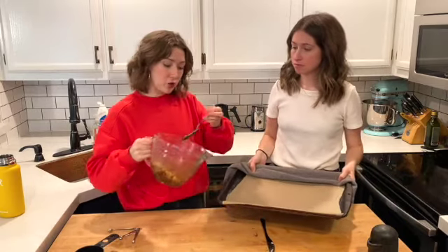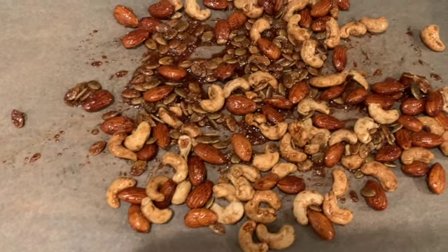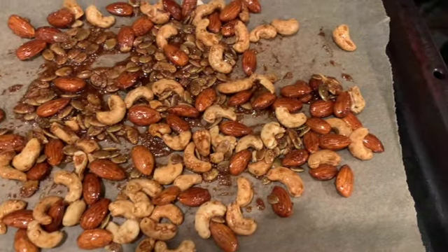These are going back onto the tray for five minutes at 300 degrees. Our nuts are out of the oven and we've let them cool for a couple of minutes. They come out looking really wet and not done, but as they cool, the syrup hardens and they get all nice and glossy and beautiful looking.